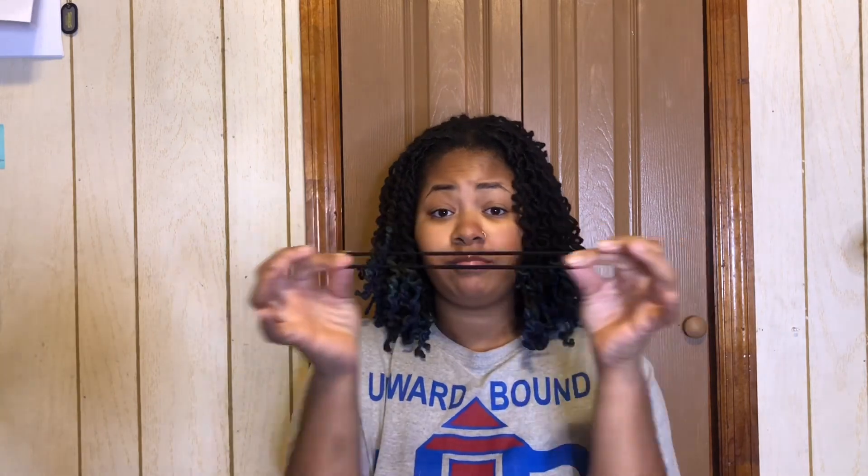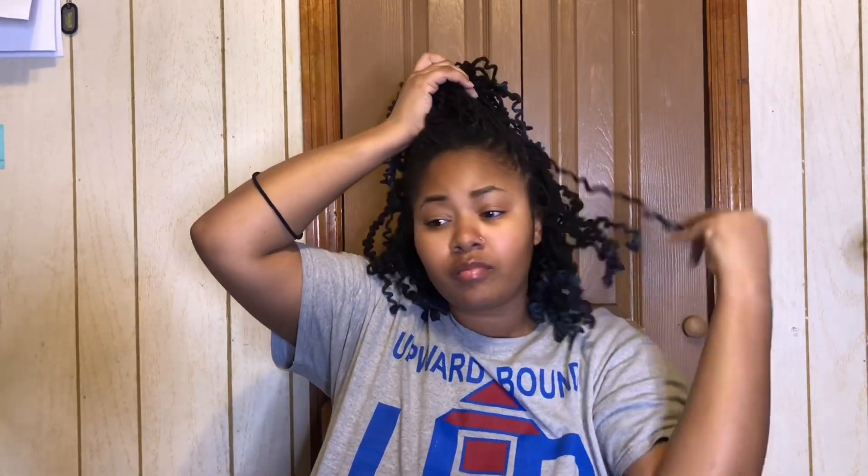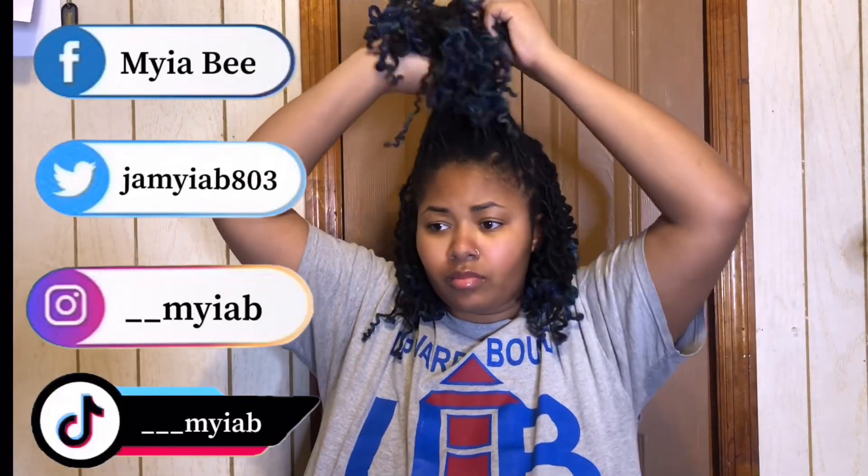I'm going to be showing you five hairstyles. All you're going to need are elastic bands or hair ties — that is if your hair is the same length as mine. If not, you can use hairpins or bobby pins or whatever you need.